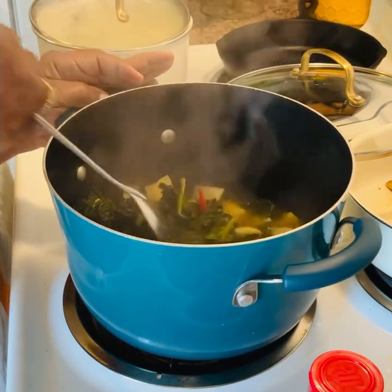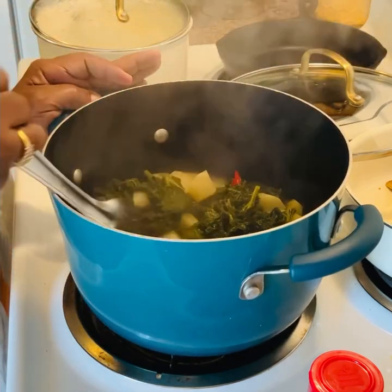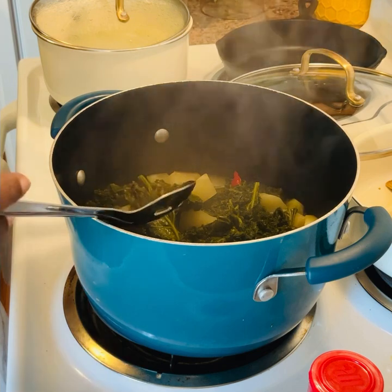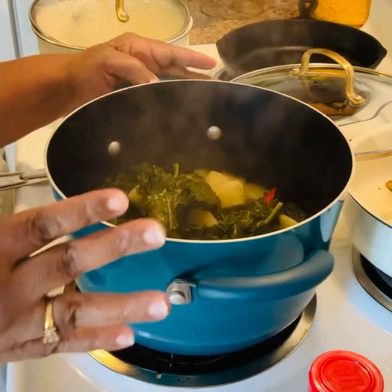So I'm just going to stir it up really good and mix it up, and I'm going to let it cook down a little bit longer. You can let it cook as long as you like or as little as you like — it's totally up to you. I'm going to taste it. It tastes really good. We're just going to let it simmer just a little while longer.